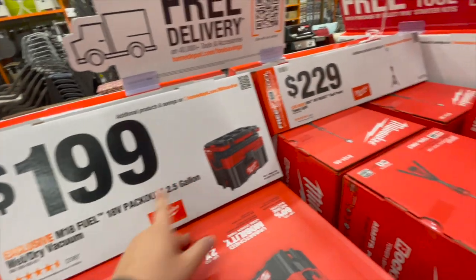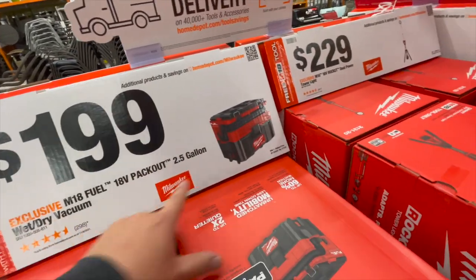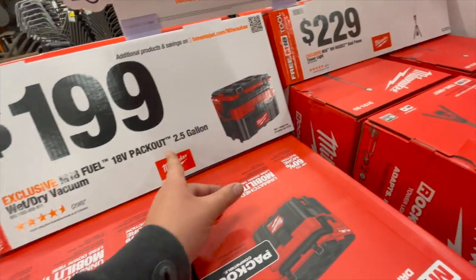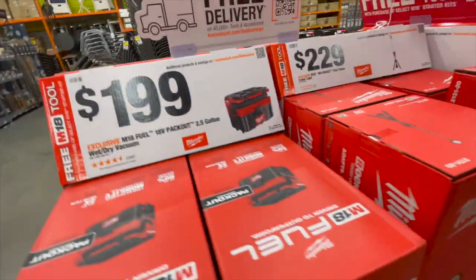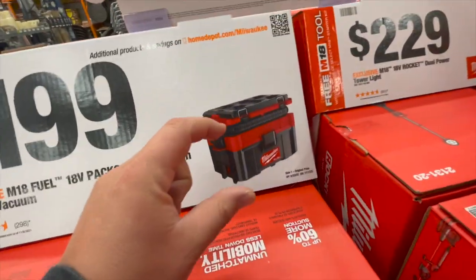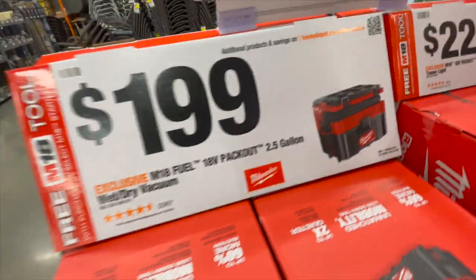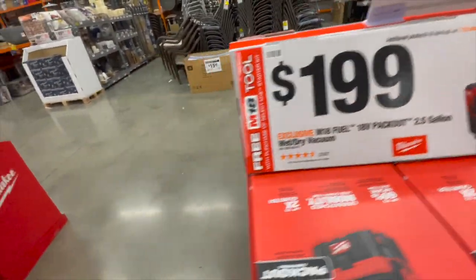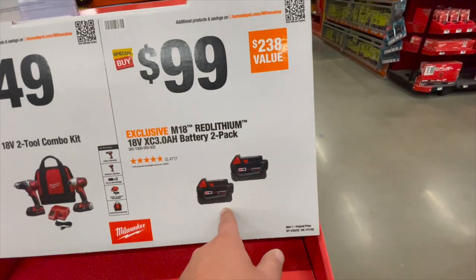$200 you can get the 18-volt 2.5-gallon wet vac with Pack Out. I still think that's a bit too steep for what it is — this should be like $150. I think that's too expensive. $100 for two 3 amp hour batteries.